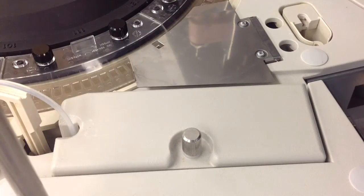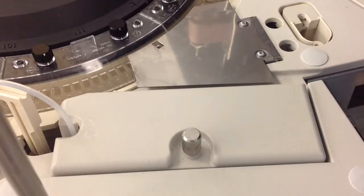Today I'm going to be showing you how to replace the ISE measuring cartridges. This is a maintenance function that Roche recommends to do every two months and is under the miscellaneous maintenance section in your utilities area.